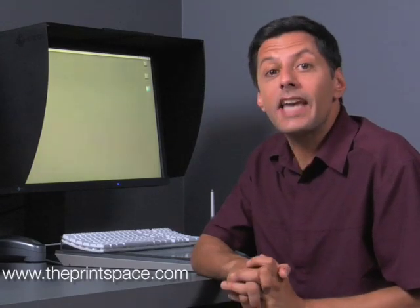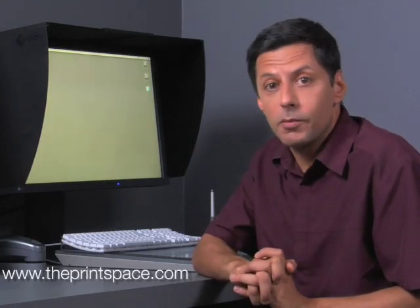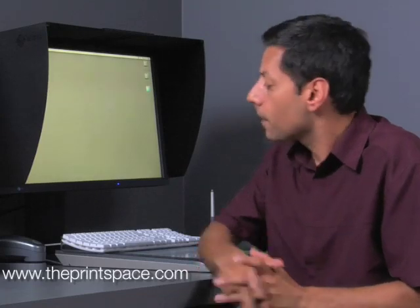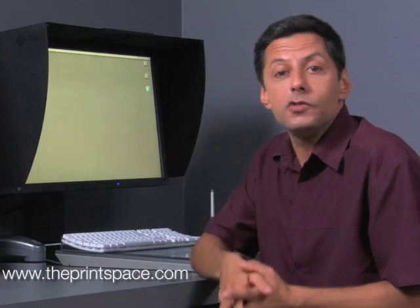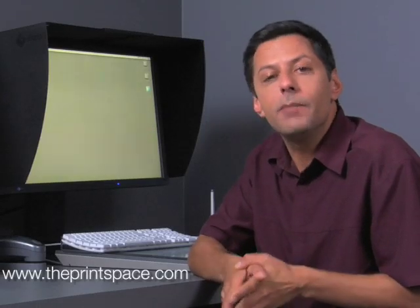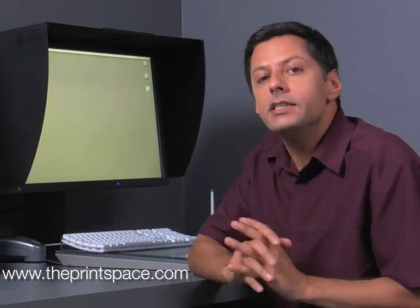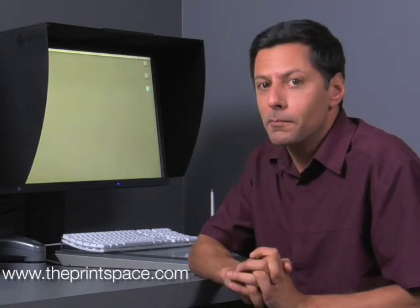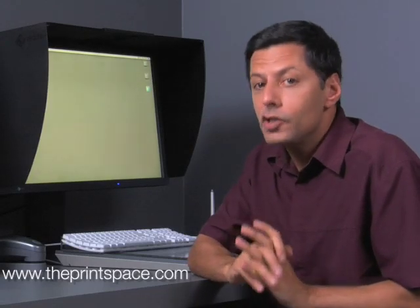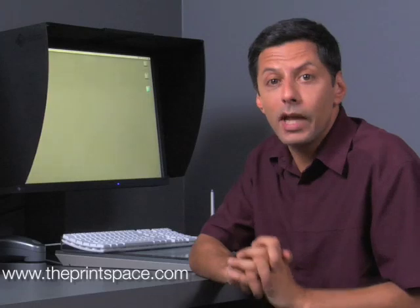The next thing to do is to calibrate your monitor. For this, you will require a spectrophotometer. At the Print Space, we use the X-Rite i1. This can either be done using software calibration or hardware calibration, depending on the monitor you use. Higher end monitors tend to use hardware calibration, which is preferable. Before you can calibrate, you must make sure that the screen is clean and free from dust, and that it has been active for at least 30 minutes to allow it to warm up.